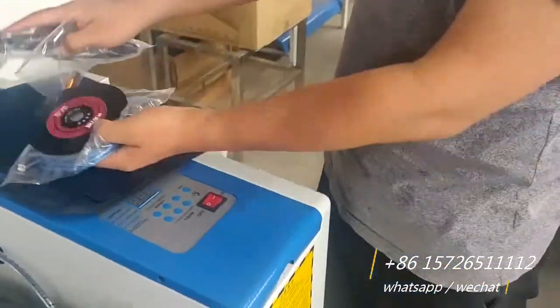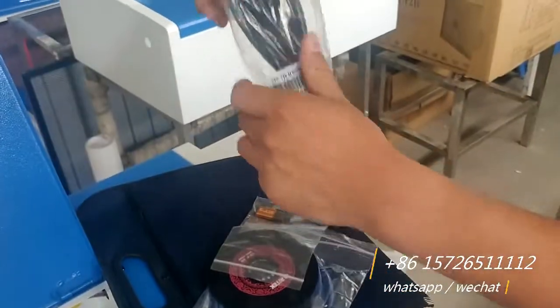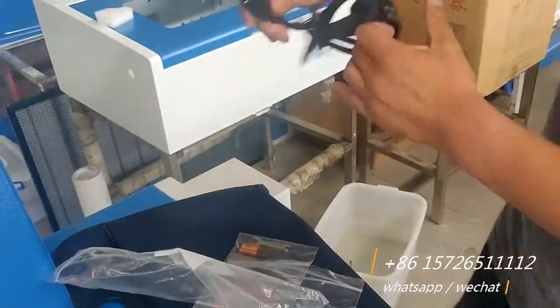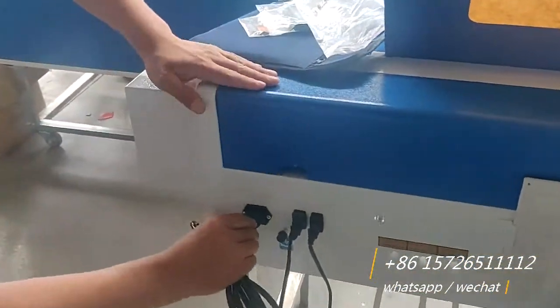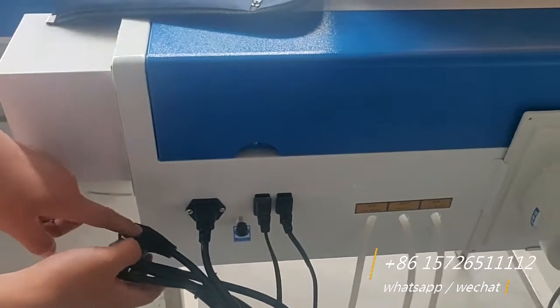Now we have the two spikes. This is the cable for the power. This part plugs in here. This is the main cable for the power supply inside of the machine.